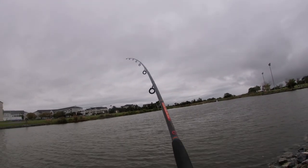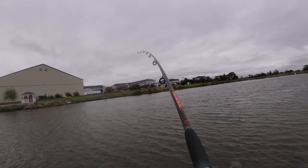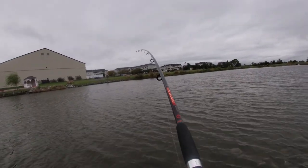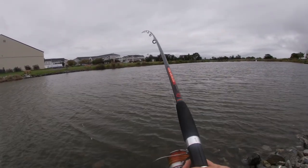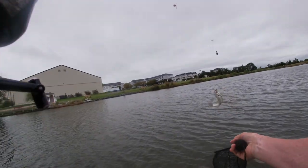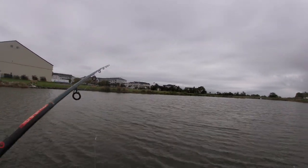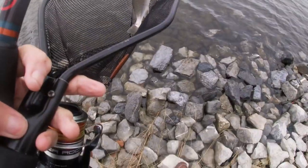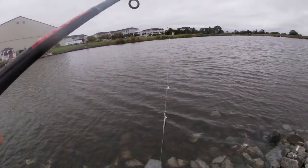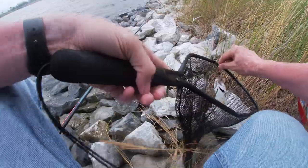I'm hooked into something. Hooked on something. I think it's another croaker — it is another croaker. Ha ha ha. Listen to him go. Oh, listen to the guy — he's so funny. He's like, grok grok, I'm mad at you. Not very big croakers in here, they're about six or seven inches maybe.